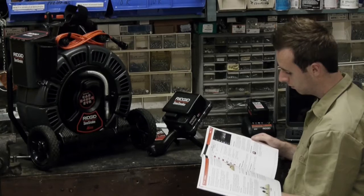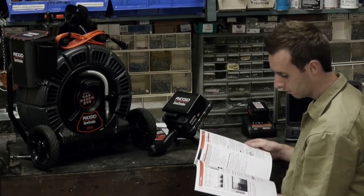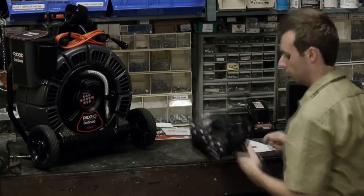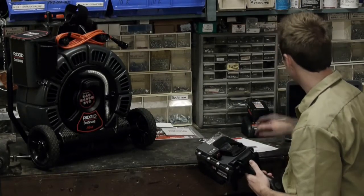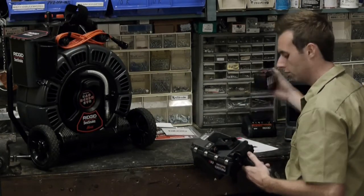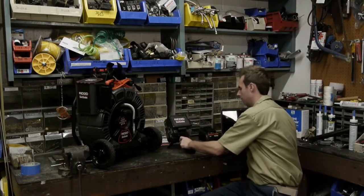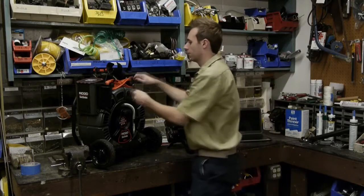After unpacking your equipment, be sure to read the operator's manual, which contains important safety guidelines and complete information about the unit's features and operation. The CS6 can operate on a rigid 18-volt rechargeable battery. An AC adapter is also available for indoor use and can be ordered from an authorized RIDGID dealer.